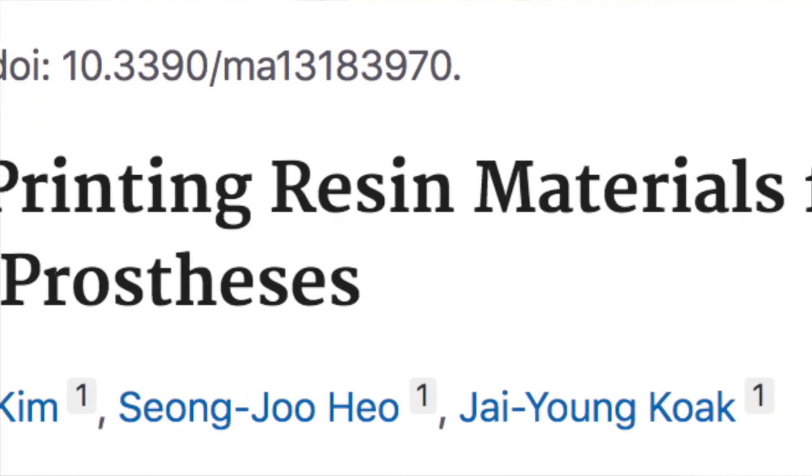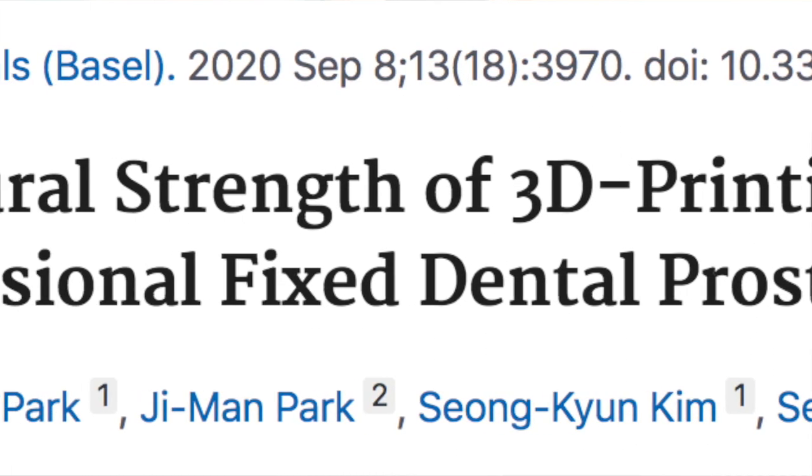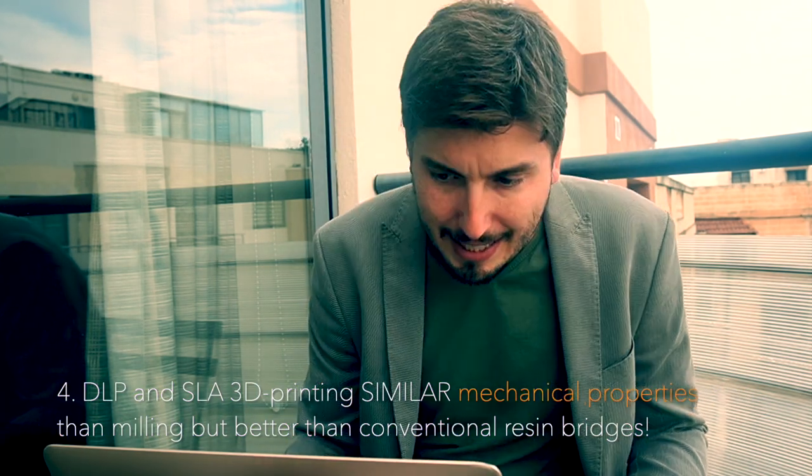The next article is from Park and Collaborators, published in 2020 in Materials from Basel. They found that 3D printed fixed bridges with DLP and SLA technologies had better mechanical resistance than conventional crowns and similar resistance to milled crowns.